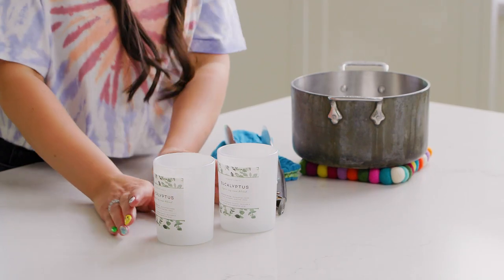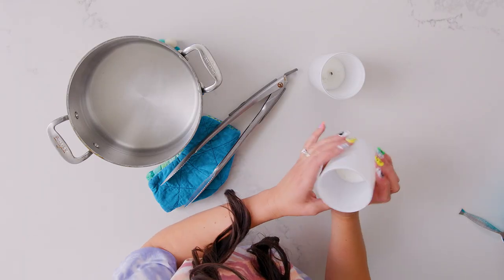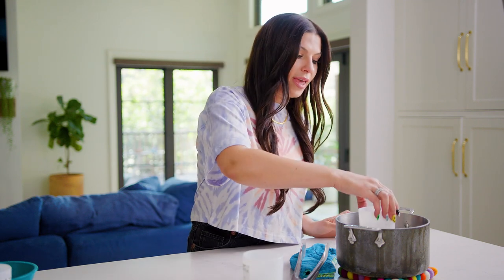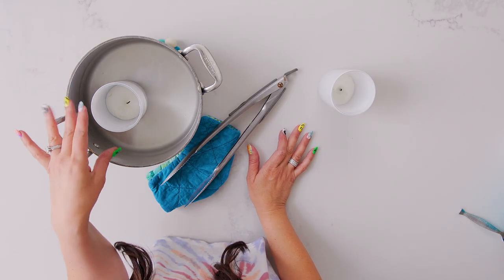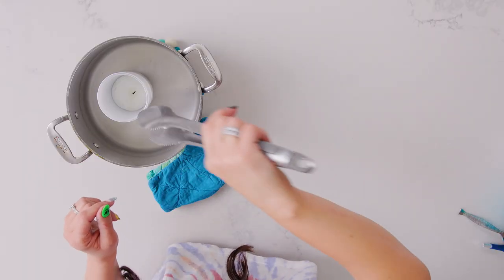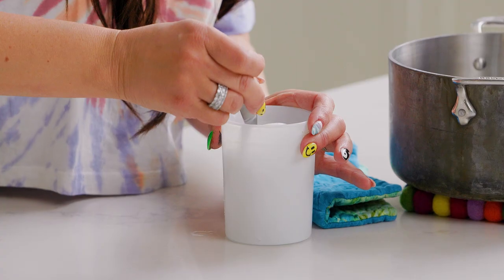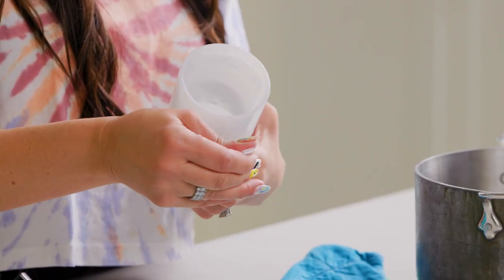I'm going to turn these candle tumblers into really cute little makeup jars for my counter and my bathroom. Once the candle is burnt down all the way, there's that little leftover part with the wick. What we're going to do is boil some water, then put the candle in the hot water and let it sit for a few minutes. Once it's sat for five to seven minutes, take it out — I like to use tongs because it can be really hot. Then I'm just going to take a spoon and scoop the wax right out. It comes out super easy.